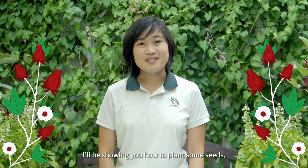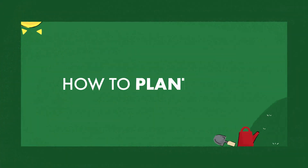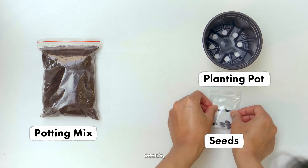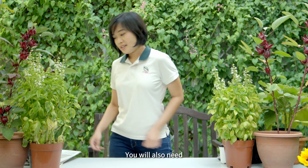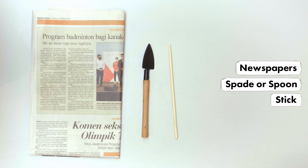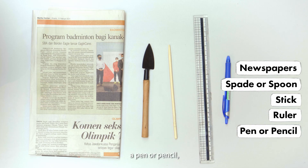I'll be showing you how to plant some seeds using the items in the Plant Starter Kit. Your kit should include a small planting pot, potting mix, seeds, and your plant journal. You will also need some old newspapers, a mini spade or spoon, a stick, a ruler, a pen or pencil, and a watering can or a cup filled with water.